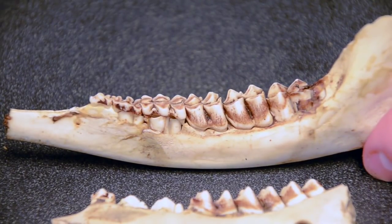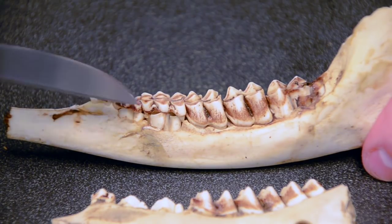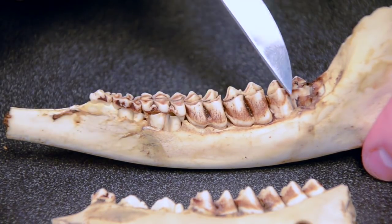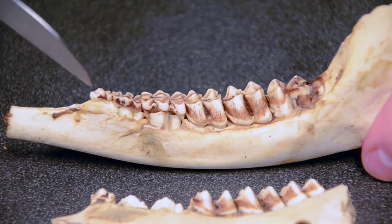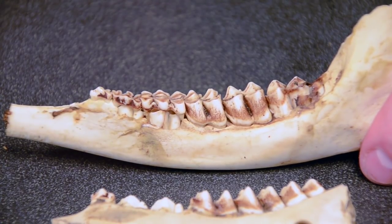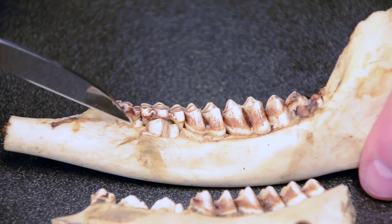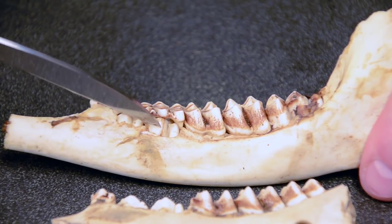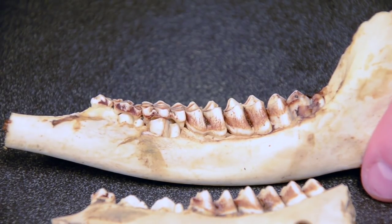As previously discussed, the key to identifying a one-and-a-half-year-old animal is the presence of six teeth and the baby or three-parted form of the premolar. However, there is one exception you should be on the lookout for. This replacement process of the first three teeth occurs at about 19 to 21 months of age, which in some states that allow late-season hunting can fall during the hunting season. As you can see in this particular jawbone, the process of replacement of these first three teeth is actually occurring, with the adult form of the tooth in each case starting to replace the baby or milk forms.